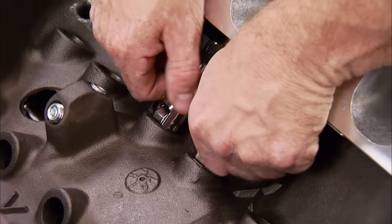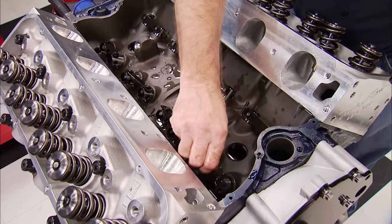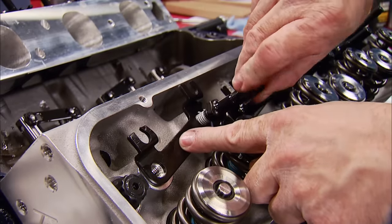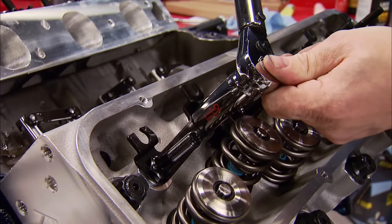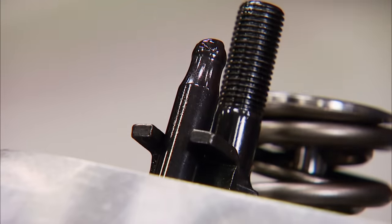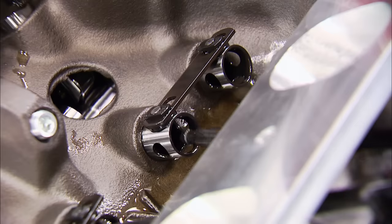Our solid roller Comp Cams lifters can drop in — we always make sure to soak them in oil. Before the pushrods, the guide plates are positioned with 7/16ths studs, then torqued to 55 pound-feet. Resting on them are 3/8ths diameter, 8.800-long, 135-wall Comp high-tech pushrods. The thicker wall is stronger and stiffer, decreasing valvetrain deflection.